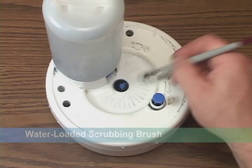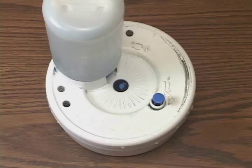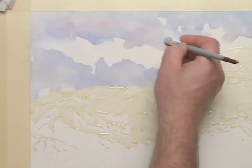Since these colors have not fully dried yet, this newly introduced water will cause what I call flowback. I want the clouds to be distorted and uneven. Water flowing back into the underlying damp paint can help create some great cloud edges. So by scrubbing on damp paper, I'll get a combination of scrubbed edges and flowback edges.